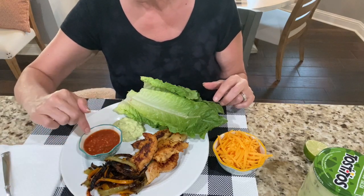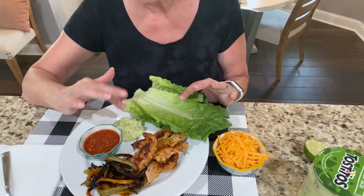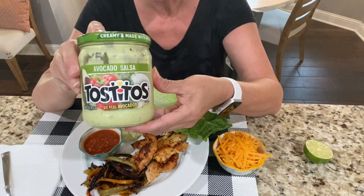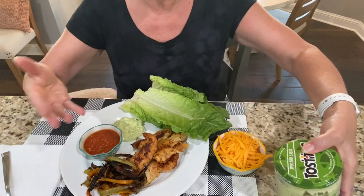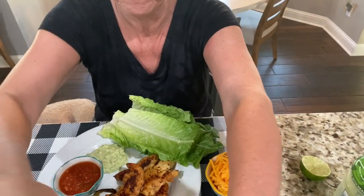One green of salsa. Then this yumminess right here is two condiments - it's by Tostitos, and two tablespoons is two condiments or one healthy fat. But I already used my healthy fat with the olive oil, so we're having two condiments.